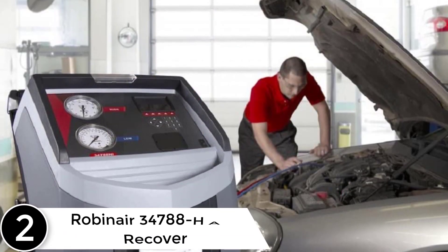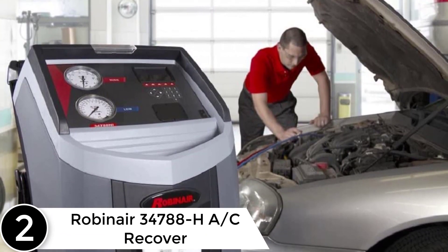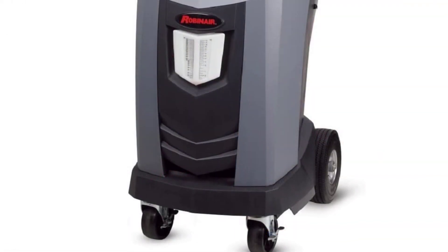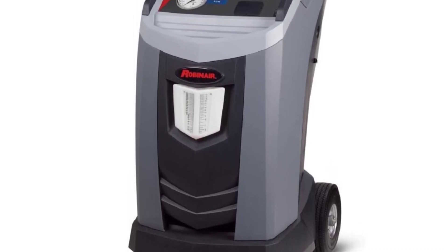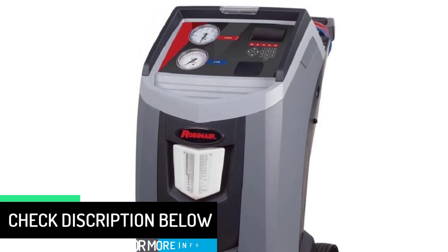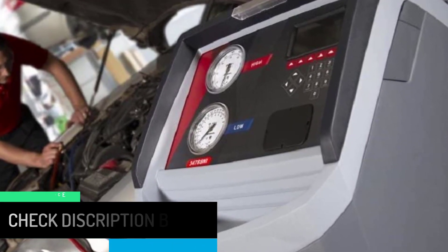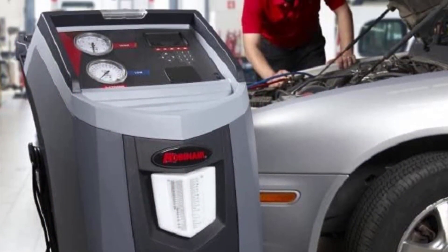At number 2, the Robinaire 34788HA C-Recover Recycle Recharge Machine. The Robinaire 34788HA has automatic refrigerant refill, which eliminates the need to stop during service to replenish the machine. A menu-selectable mechanism allows users to clean any residual oil from the AC recovery cycle, so the machine's fluid circuit and hoses can be flushed while reducing the risk of oil contamination. The automated air purge delivers the best ventilation benefits.